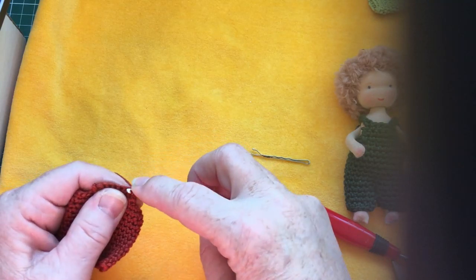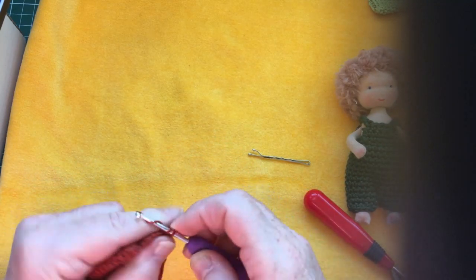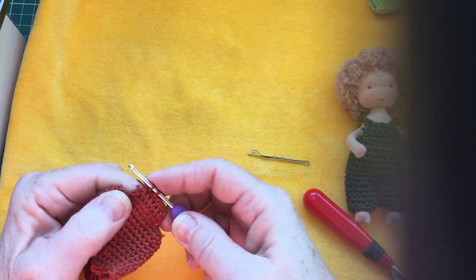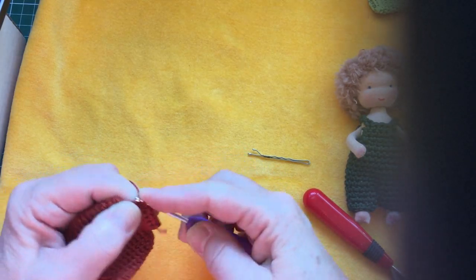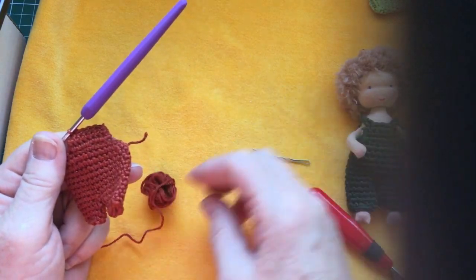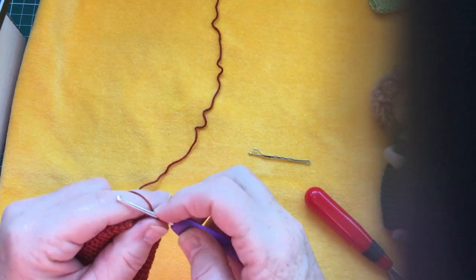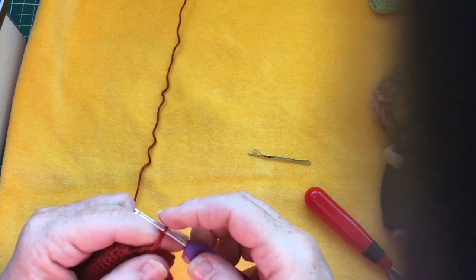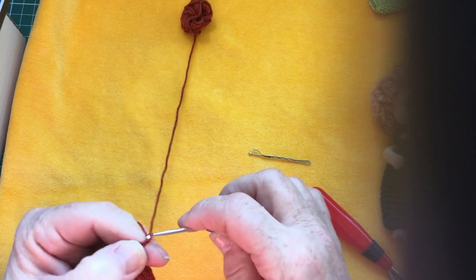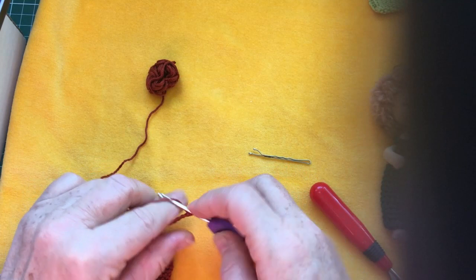I'm going to turn my work and do that once more: skip the first, and crochet until I have 2 left, then do 1 loop, a second loop, and go through both of them. So these are: the first row is 9, the second 7, and the last are 5 single crochets. Now we're not going to bind off - we're going to make that first string, and for that you're going to chain 15 stitches: 1, 2, 3, 4, 5, 6, 7, 8, 9, 10, 11, 12, 13, 14, 15.